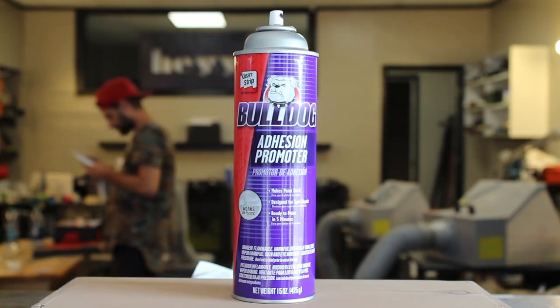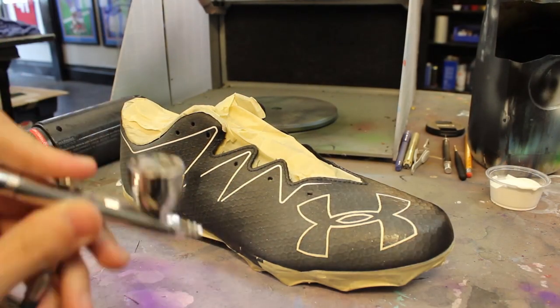All the stencils and tape are laid. Now I'm going to spray them with adhesion promoter and lay the base coat of paint on the cleats, which will be white.